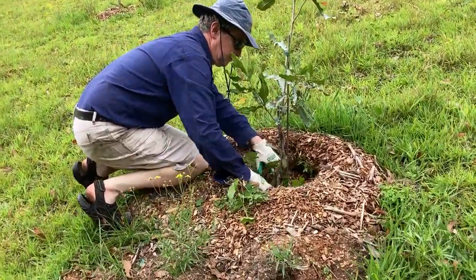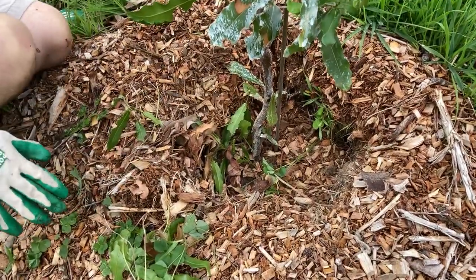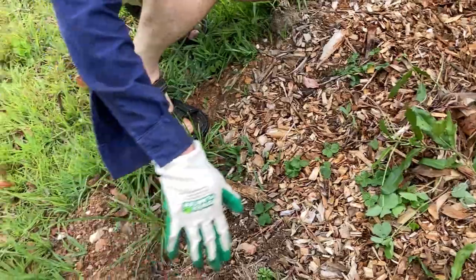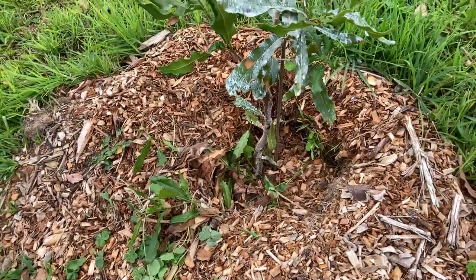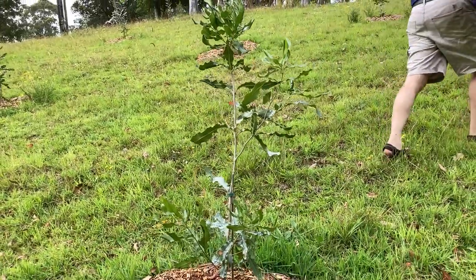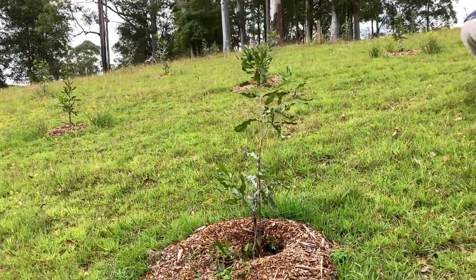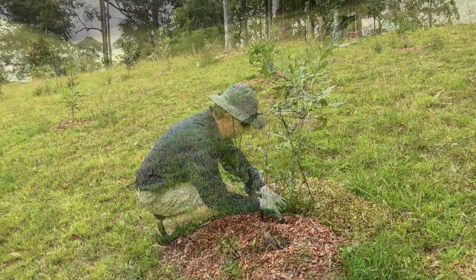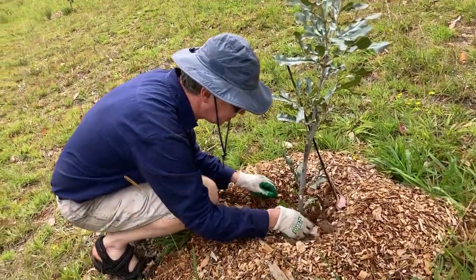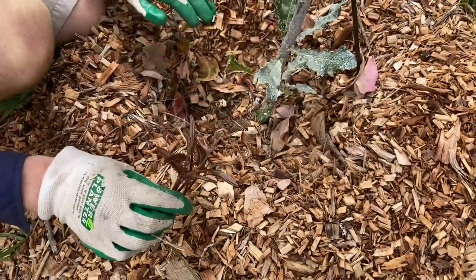What are you doing here? Getting rid of the growth below the graft points — the little purple leaves. They're quite pretty but we don't want them.